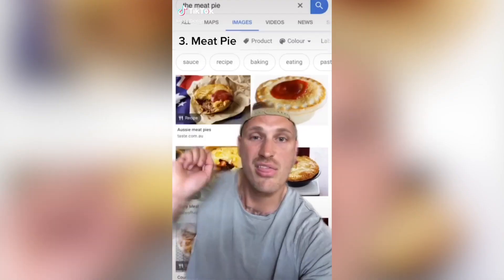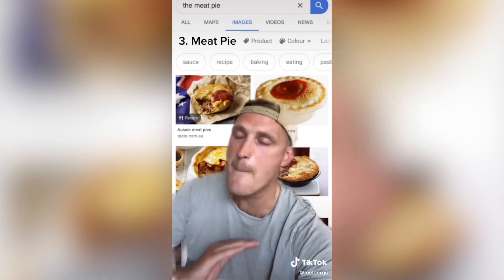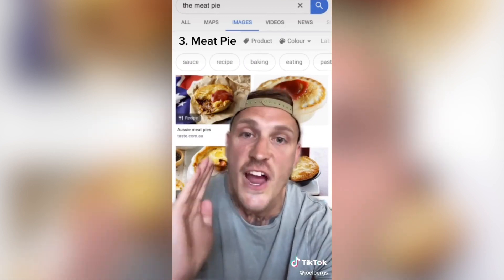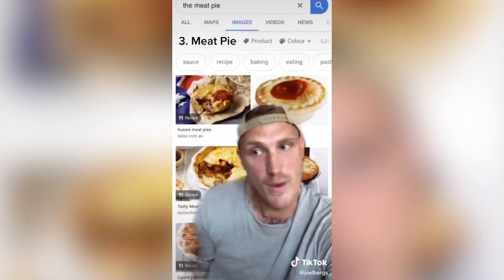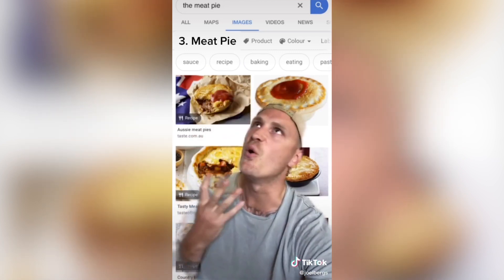The top three best Australian foods. Number three: the meat pie. Nothing goes down better on a cold winter's day than a meat pie with tomato sauce. It's absolutely sensational, mate. But I have no idea what kind of meat it is, and to be honest, I don't think I want to know — but it's all worth it.